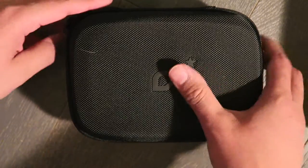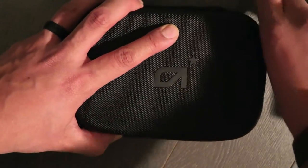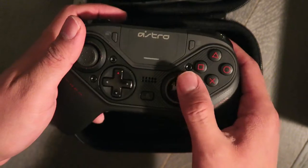Taking it out of the carrying case, here is the controller — it is a thing of beauty. It's a little heavy and it feels very solid and very high quality.